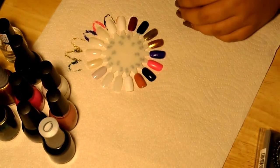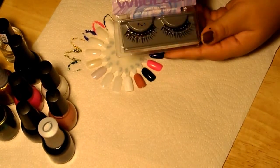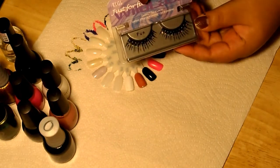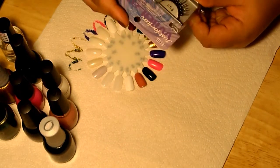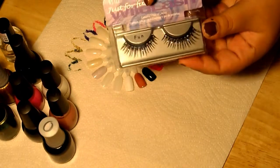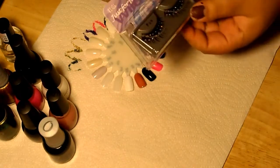That's it for my nail polishes. I also picked up these eyelashes from Sally's for Halloween. I'll probably post pictures of that. I've never used lashes before ever, so this will be my first time using them. I just thought they were really fun — they have little sparkles on the lashes. I thought they were pretty cool.